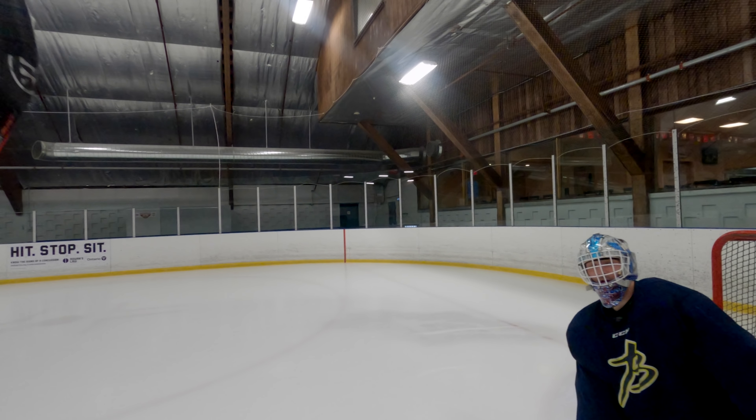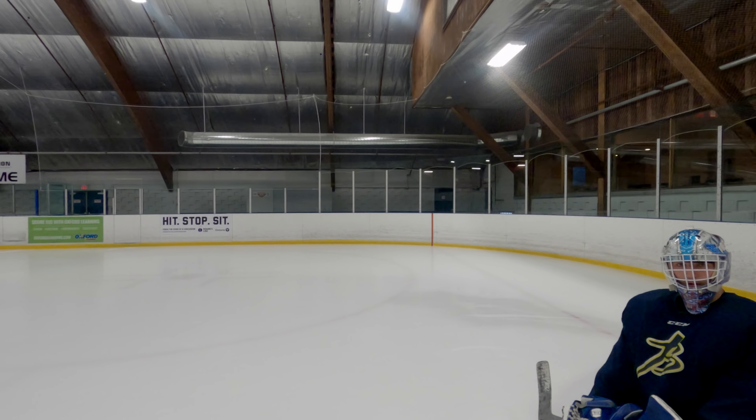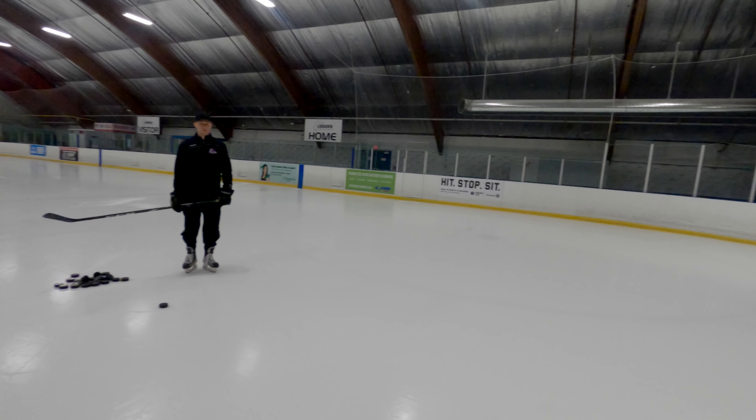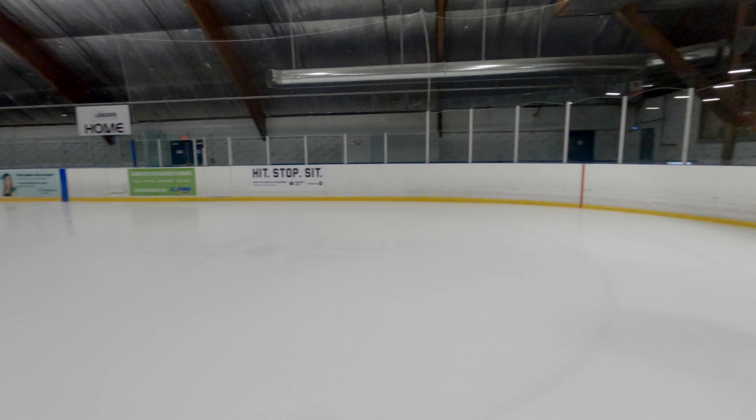Just watch the puck in and over-exaggerate after the puck hits you. One thing that Belfer would do in practice — it would drive everybody crazy — he'd hold the watch at the moment he stopped it, just as a warm-up. Just to really see it in there, exaggerate it.